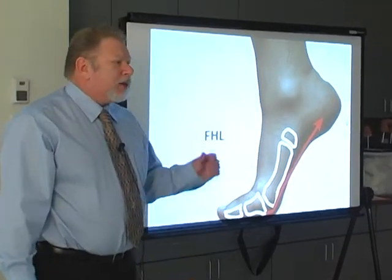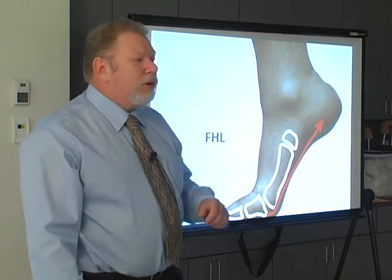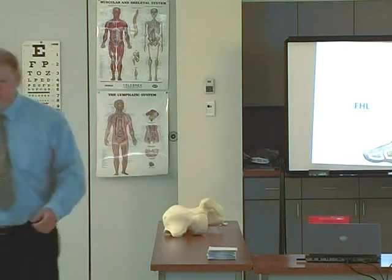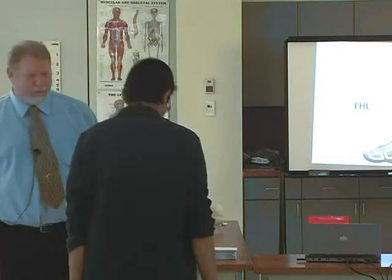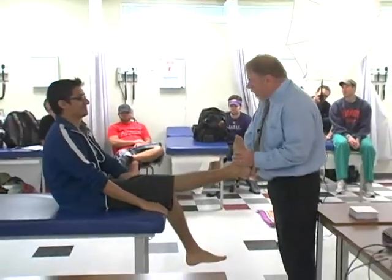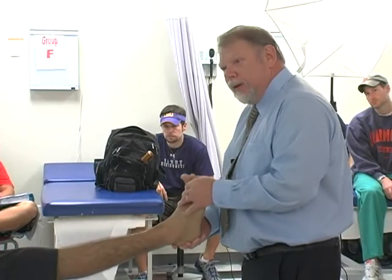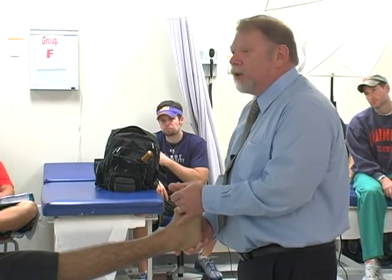Last goal. As the first metatarsal phalangeal joint dorsiflexes, you lose range of motion in dorsiflexion at the joint. Can I borrow your first metatarsal phalangeal joint? Watch what happens — I push up on his first metatarsal, his toe will not dorsiflex. I lower his first metatarsal and I get enormous dorsiflexion. This is what we call functional hallux limitus.